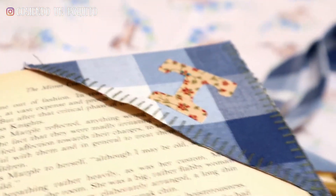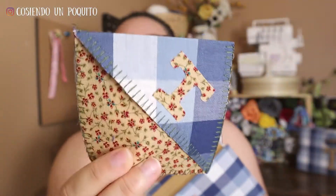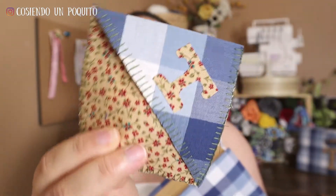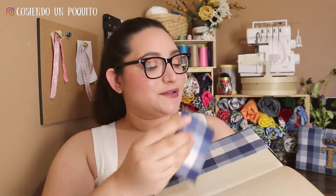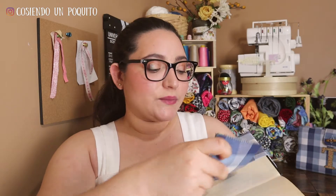This is a very easy tutorial. We're not only going to show you how to make this book cover, but we're also going to be showing you how to make this bookmark, and it's also in conjunction. So you're going to have the bookmark that also has that combination fabric and the letter T. It's going to be a bonus for this tutorial — like two in one. So let's not wait anymore and let's get sewing!